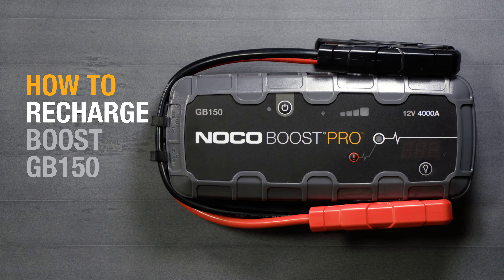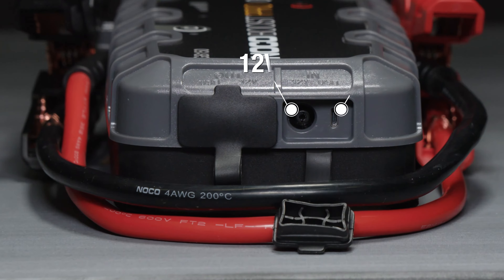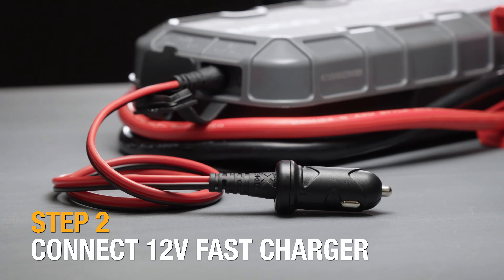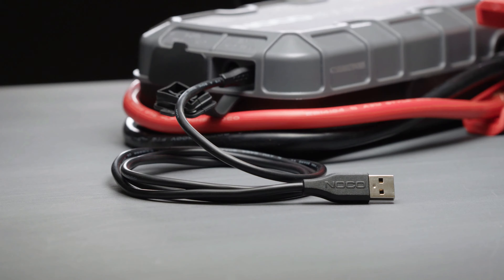There are multiple ways to recharge the NOCO Boost GB150. First, locate the charging options on the left side of the unit. There is a 12-volt fast charge port and a micro USB port. Connect the fast charge cable to Boost and plug the 12-volt car adapter into a vehicle's 12-volt port to start charging.